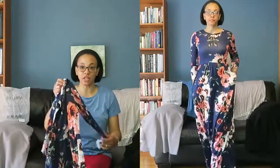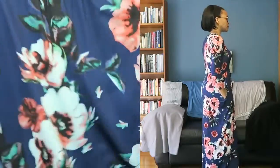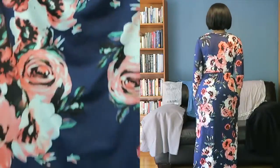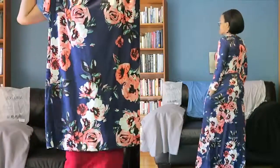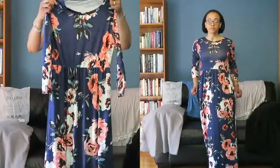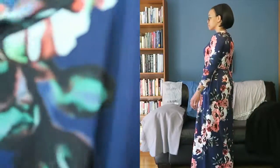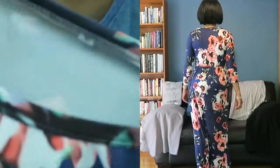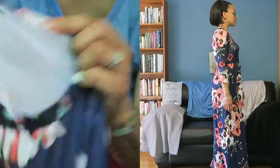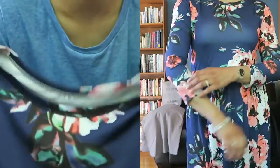The next item is this dress. It has three-quarter length sleeves, a high waist, and it's floor length. It comes in different patterns and colors and has a tiny bit of sheen to it. It's really soft — mine is a size medium — and it's a really comfortable dress.